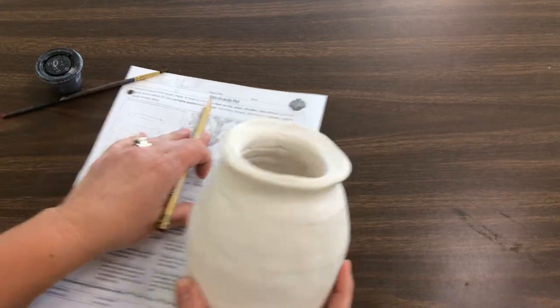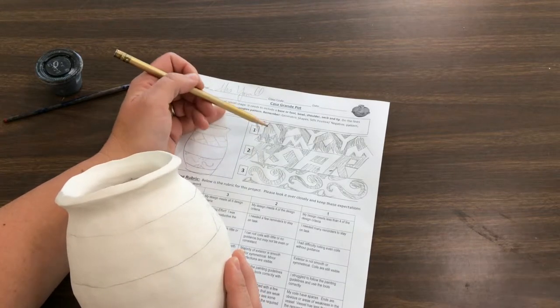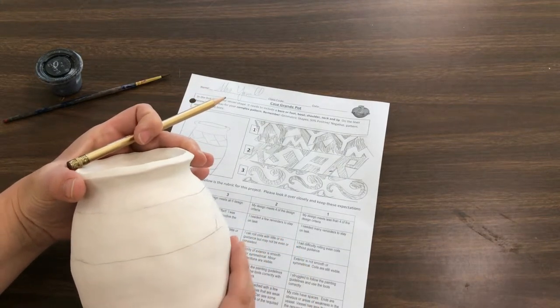What you want to do is decide what your plans are, so refer back to your planning sheet for what you want to do for your designs, and then you're going to put at least two bands of design on your vessel.